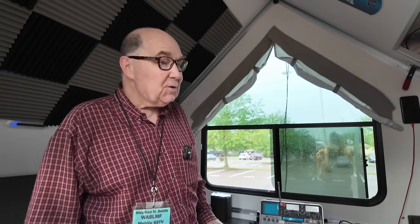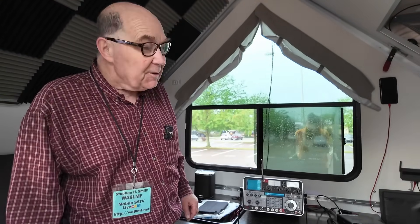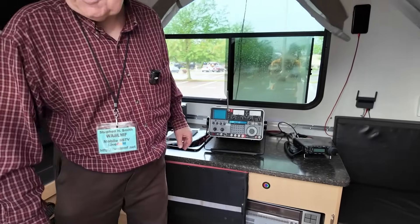So I'm here with Steven, W8LMF. Good morning, Steven. He describes this as his traveling radio site, Studio B, which is a combination mobile ham shack, micro emergency operations center, radio test lab, and AM-FM broadcast station.